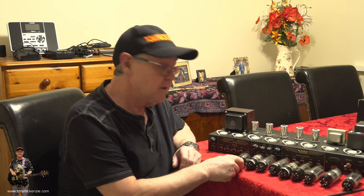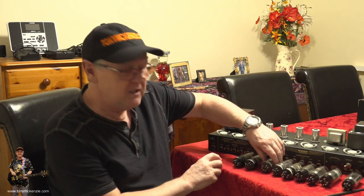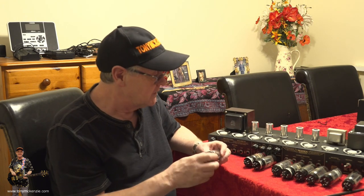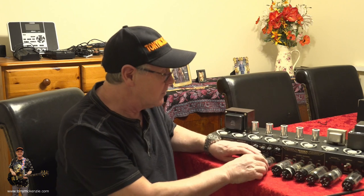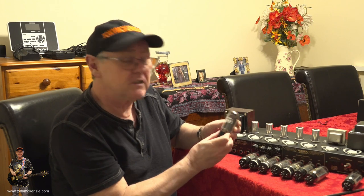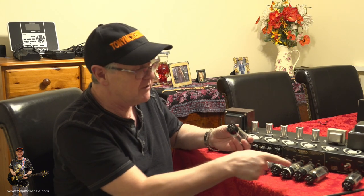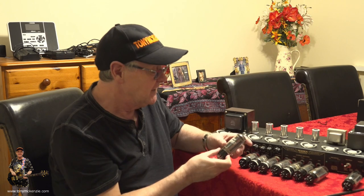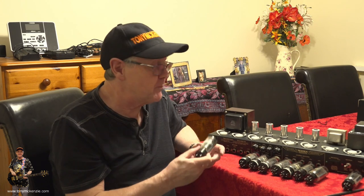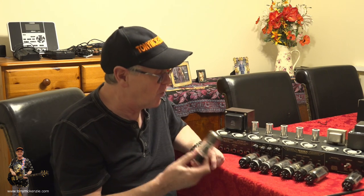You can see this one here — they've snapped the end off. And even worse, if I look at this 5U4GB rectifier tube, the center pin has snapped off too. I can imagine what would happen if you plugged this in on the wrong position — it could go snap, crackle and pop. You might think you're at a Guy Fawkes Night fireworks display.